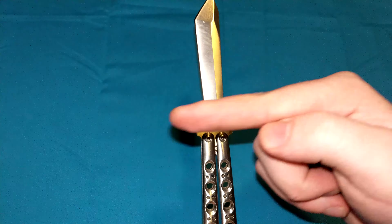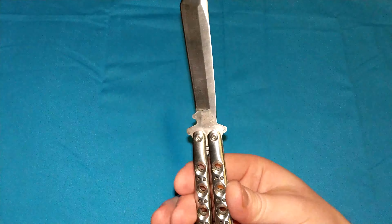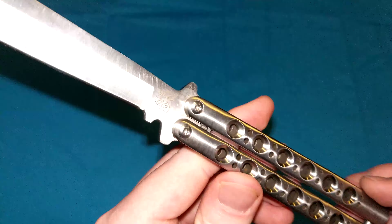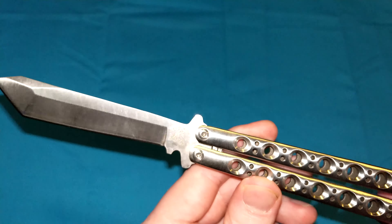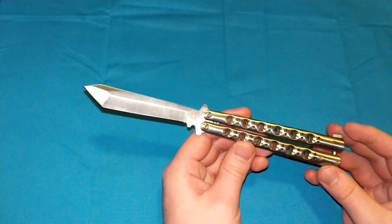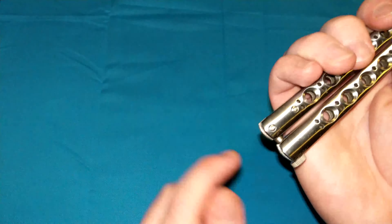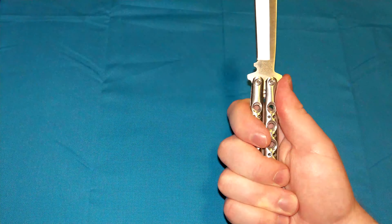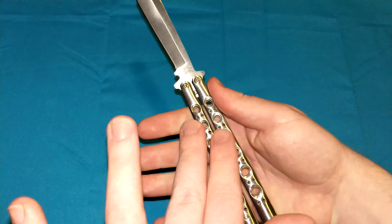So literally, the blade is trying to move that way when you're cutting with it, and it's sandwiched in between these two stainless steel handles right here. The blade literally has nowhere else to go. It is literally impossible for this locking mechanism to be disengaged, especially with the latch, and especially with your grip. It's almost like a frame lock — your grip helps enforce the lock.